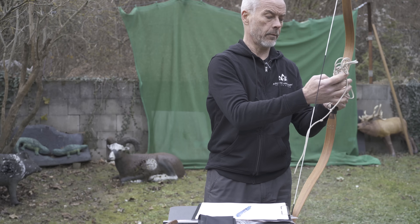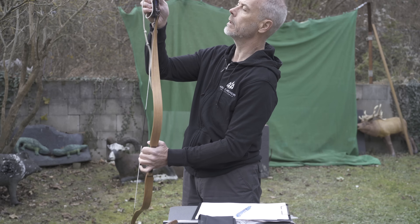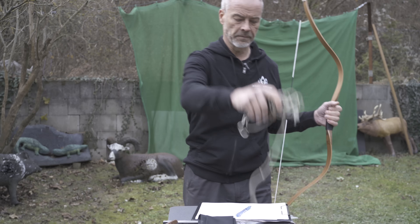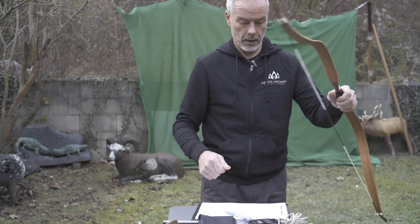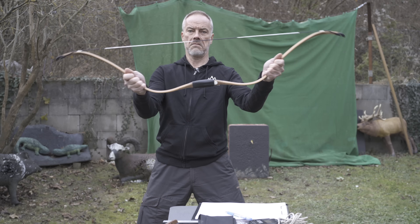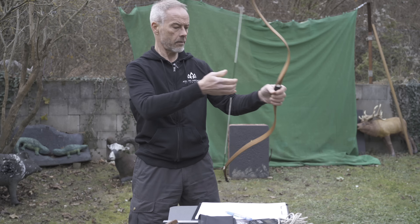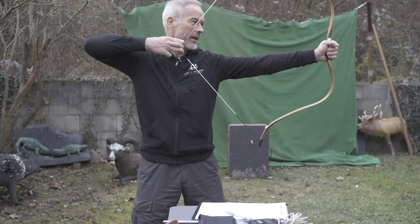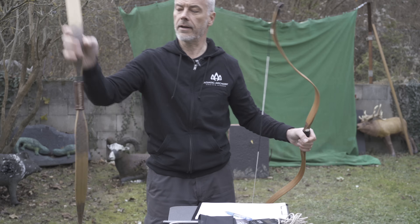I can tell you the weight before my fingers freeze off. It's not very heavy — 325 grams. Nothing to complain about for this price. $200. The draw is nice. Back there you feel the handle a little, but it's just nice.